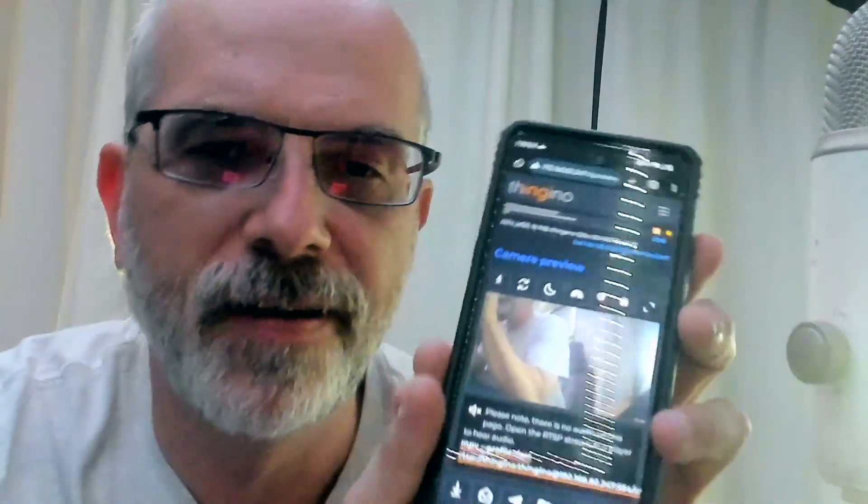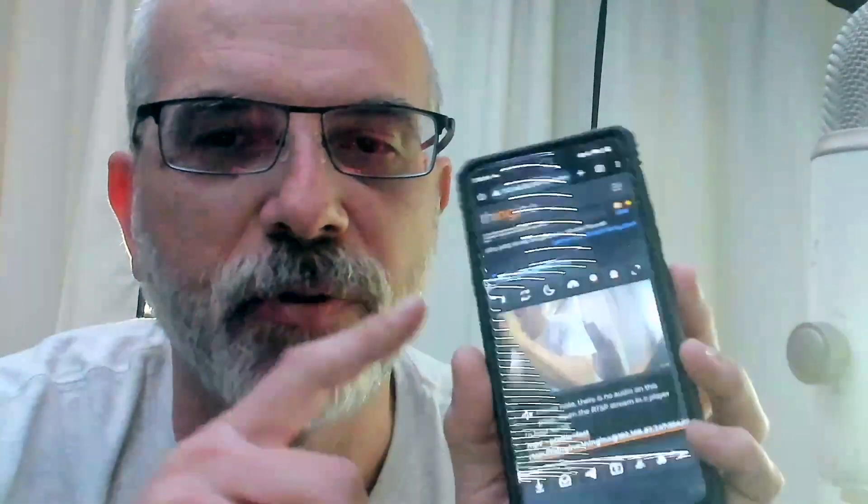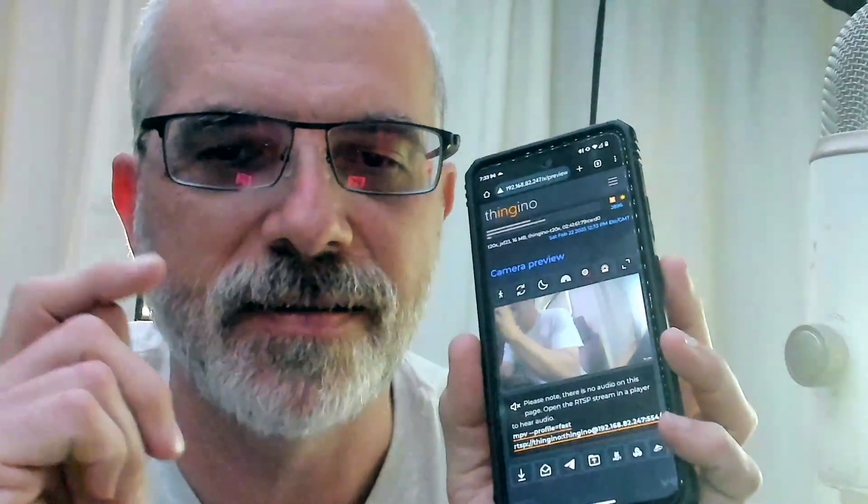It'll prompt you for your root password — username root and the password you just set up. Sign in, and here we have live view from our camera. Check out all the options in the menu — there's a lot you can do directly in the web UI. Note that the preview image is not smooth video; this is just for preview. You'll want to use the RTSP stream to get a nice smooth video stream. That was easy — we have a fresh WyzeCam version 2 running the Thingino open source firmware. If you run into any issues or want to join the discussion, jump into our Discord channel, linked in the video description.